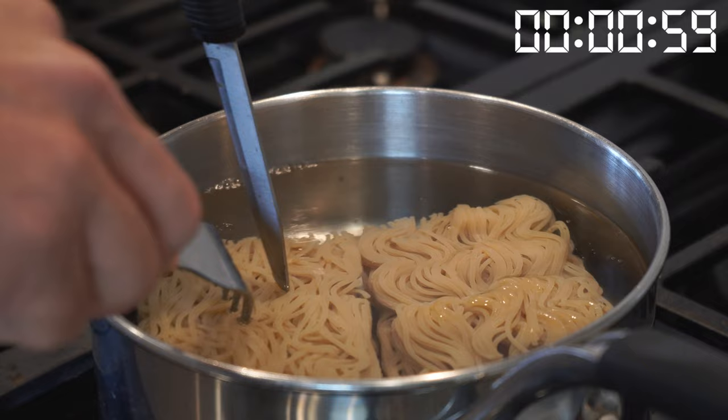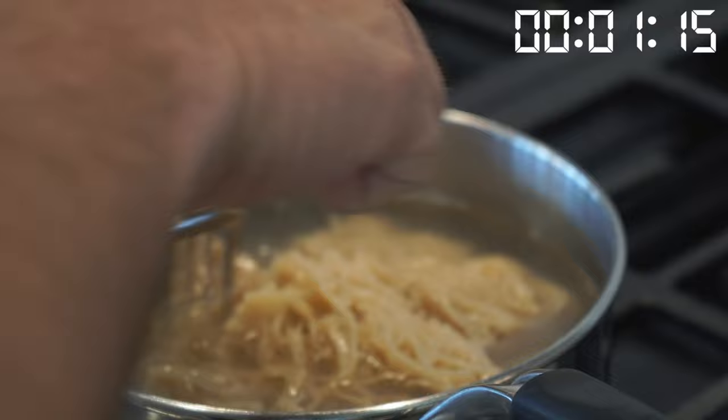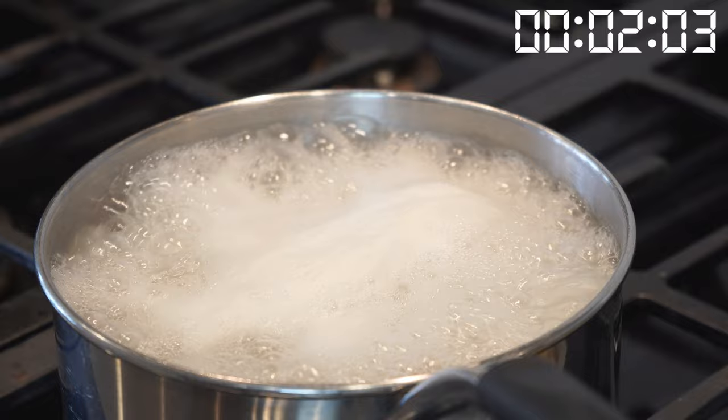It's been in there for about a minute, so I'm going to start separating it here. Started boiling about two minutes in. Turned it down just a little bit so it doesn't boil over.